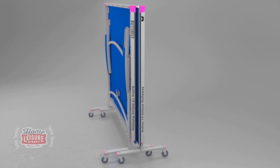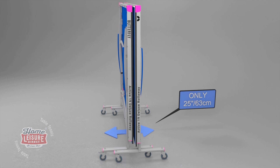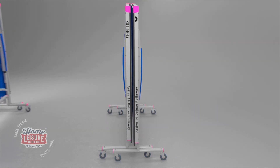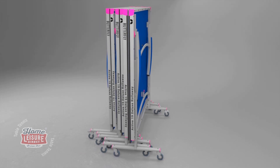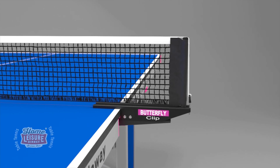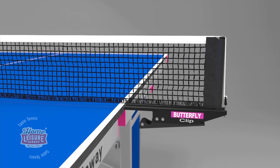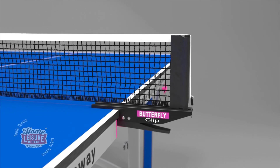The total width of the table for storage purposes is 25 inches or 63 cm. For multi-table use, the tables can be rolled together for an even more compact storage. A Butterfly clip net and post set is provided, which includes a rubber cover on the clamp to avoid damage to the centre corners of the table.